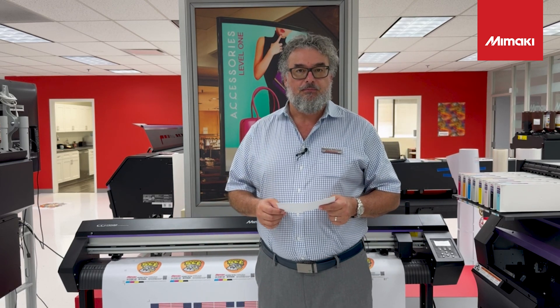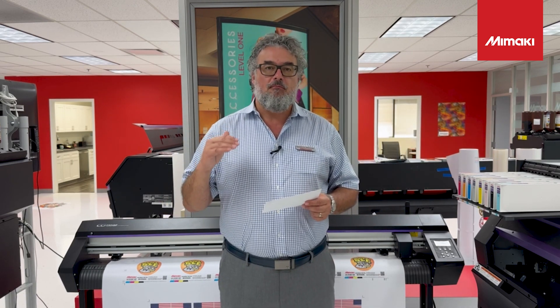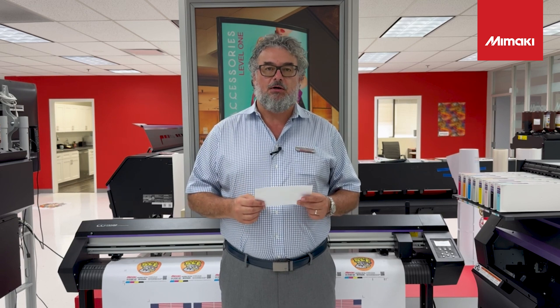The Mamaki cutters are overlooked sometimes, but Mamaki got its start building cutter plotters, so we've been doing this a long time. Here's my argument for this particular cutter plotter — the CG130AR. In my opinion, this is the best value for the money for an entry-level cutter on the market today.